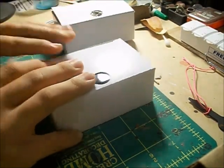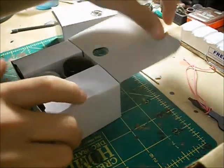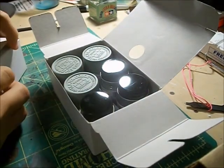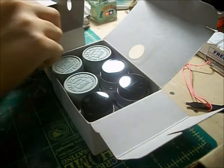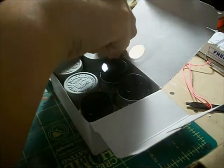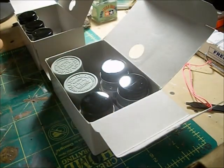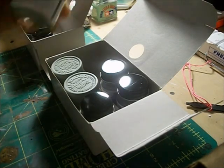You might be wondering what's in these little boxes here, so I'll open them up and let you see. These are the matched colors for the Enterprise — the colors that Round 2 matched. We've got our primary hull color, which is Tamiya JN Gray XF12. That's what Round 2 recommends for the primary hull color, so that's what we're going to be using.